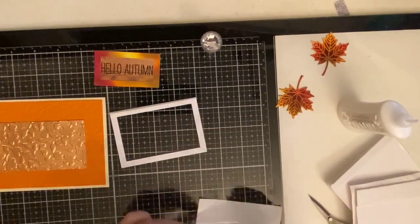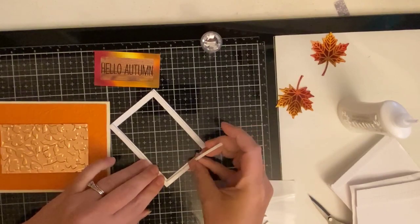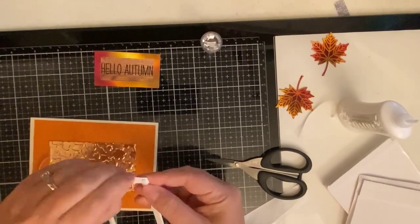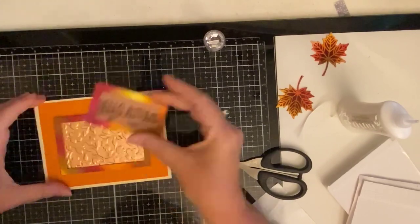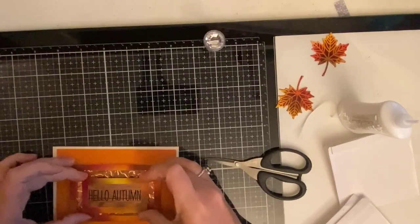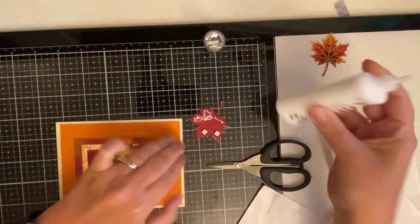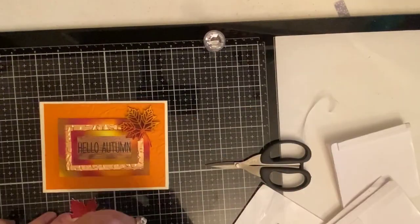Now I'm adding thin 3D foam strips to the back of my larger frame to give it that floating frame look. These strips are made by Darice and I bought them online from Michael's — they were an online-only item and I had to buy them in bulk, but it was so worth it because I use them all the time. I'm using my Tim Holtz Mini Snips to cut down the pieces and I always save every little piece to use later. Then I'm placing this frame on top of the foil piece, and now I'll be using 3D foam squares to attach the sentiment in the middle and attach the leaves. I'm using smaller 3D foam squares for the part of the leaf touching the first layer and Deluxe Adhesive on the part touching the frame.